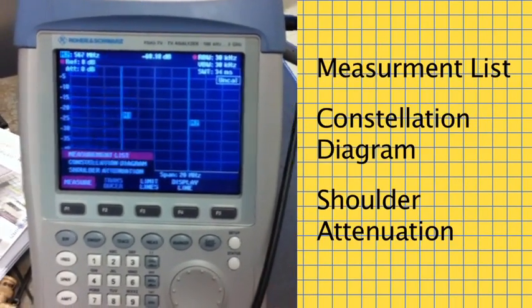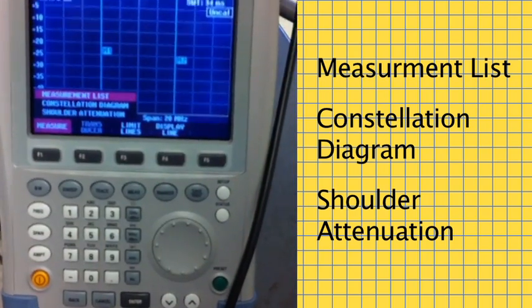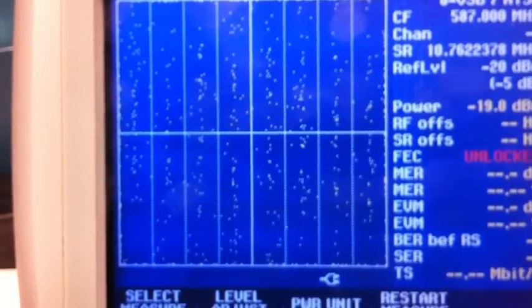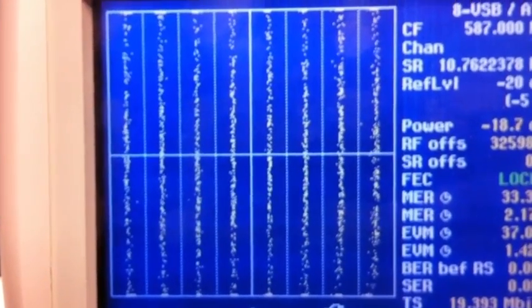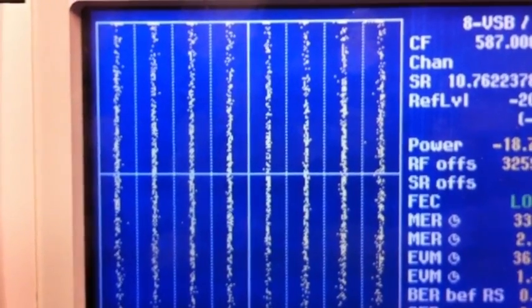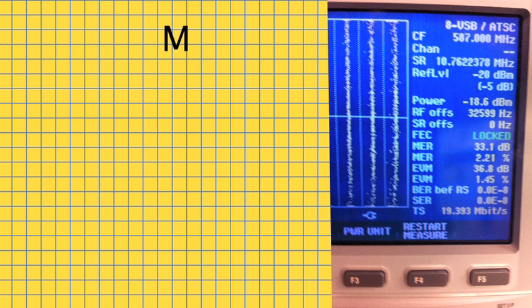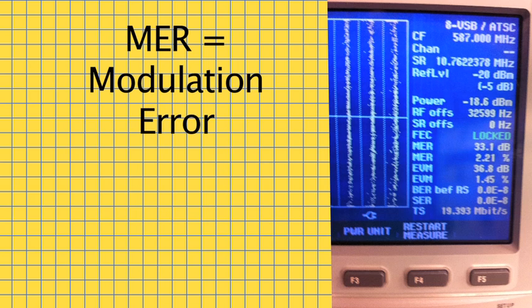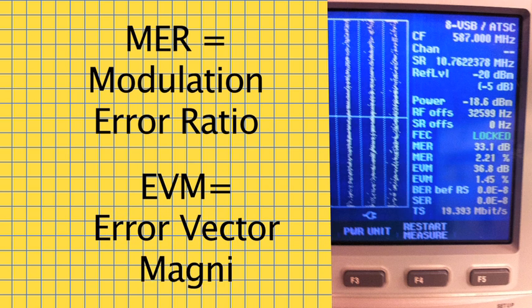What they added was the capability to make several important measurements, including a constellation display that ensures that all eight amplitude levels are distinct and separate within the 8-VSB signal. If the transmitter compresses its output, the constellation display will indicate this. The FSH3 also gives you a readout of shoulder attenuation per FCC specs, and a full readout of MER — modulation error ratio — and EVM — error vector magnitude — plus a few others.